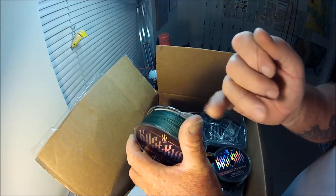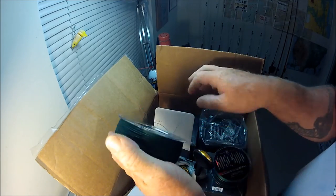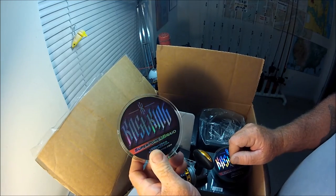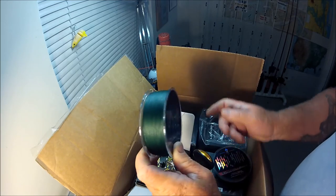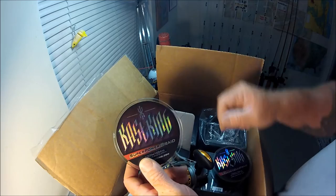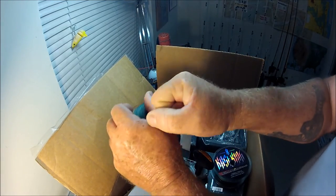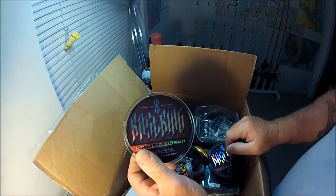Probably on spinning tackle this will definitely help with all those wind knots and hooey that my customers always seem to get. They fish and fish and then I look over and see a big snarl in their line — usually not even a knot, I can just take both ends and pull it and the knot comes out.